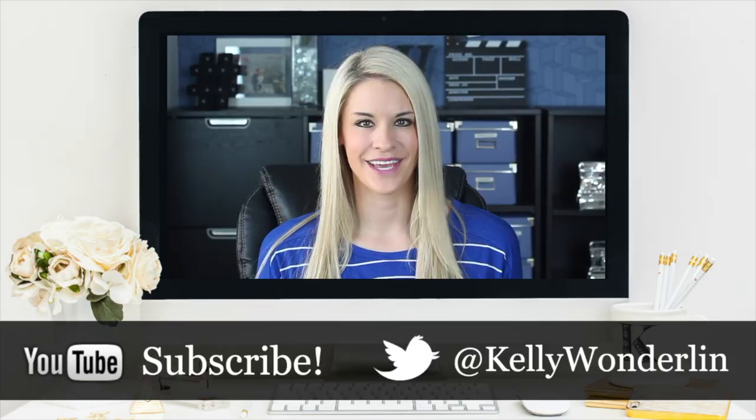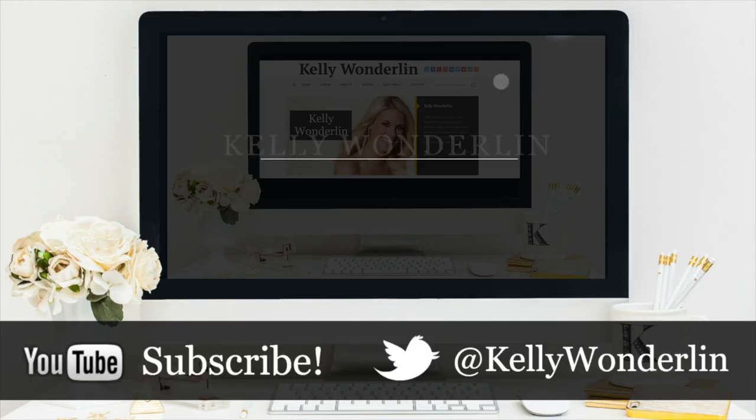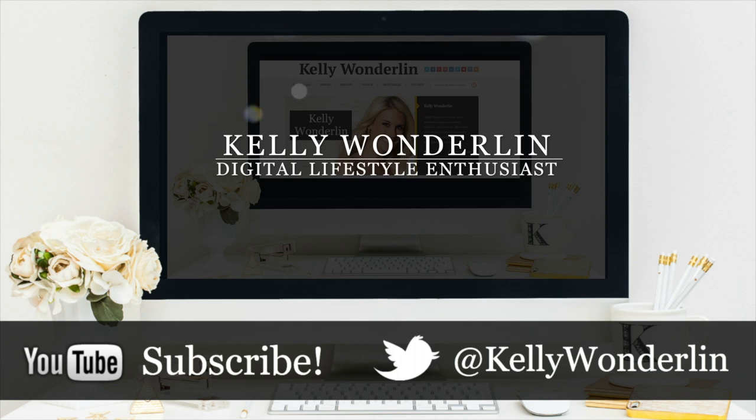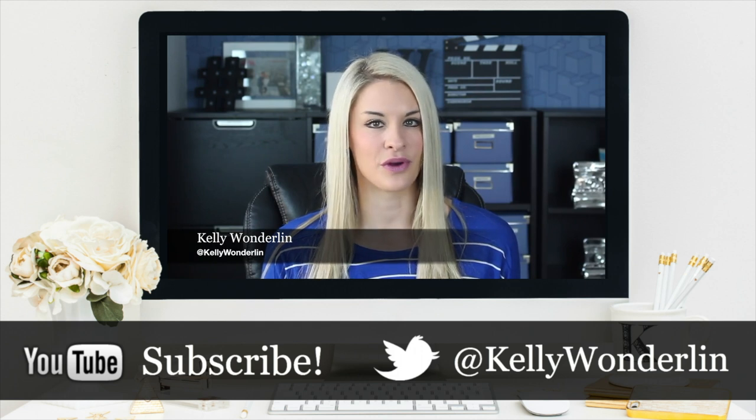Make sure and give this video a thumbs up, subscribe to my channel, and I'll see you back here next week. Thank you so much for watching. Be sure to follow me on Twitter at Kelly Wonderland, connect with me on Facebook at Kelly Wonderland, and don't forget to subscribe to my YouTube channel so you don't miss any other videos.